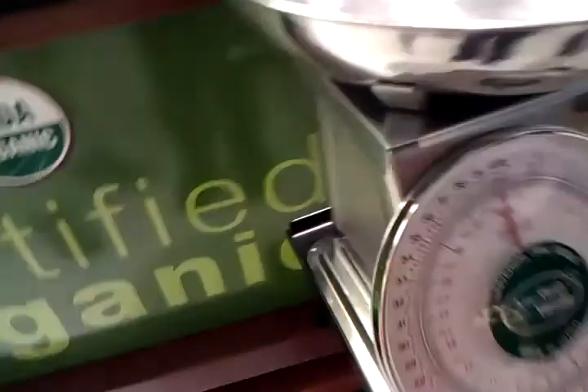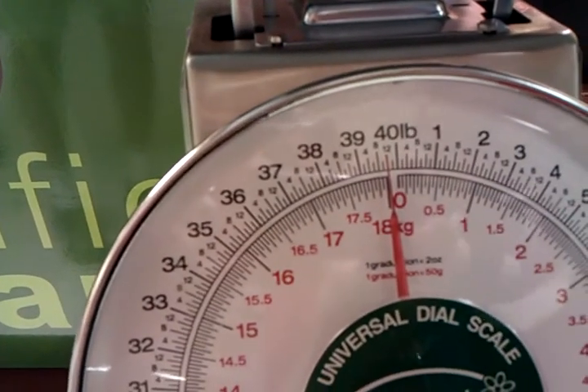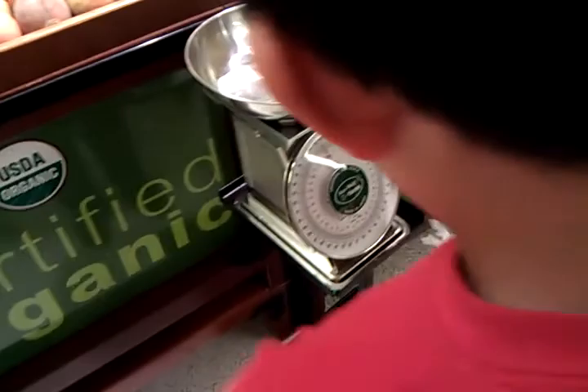Okay, here we are with the scale. Wait, is it zeroed? Is it properly zeroed? It's not zero — it's slightly less than zero. It's plus or minus, it's never exactly zeroed. It's about 25 [grams off]. Put it in. It's about a 25th of a kilogram. Put it in.